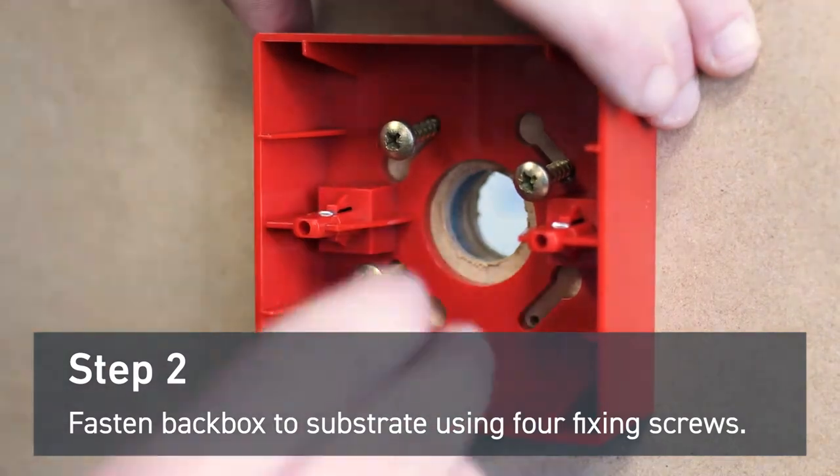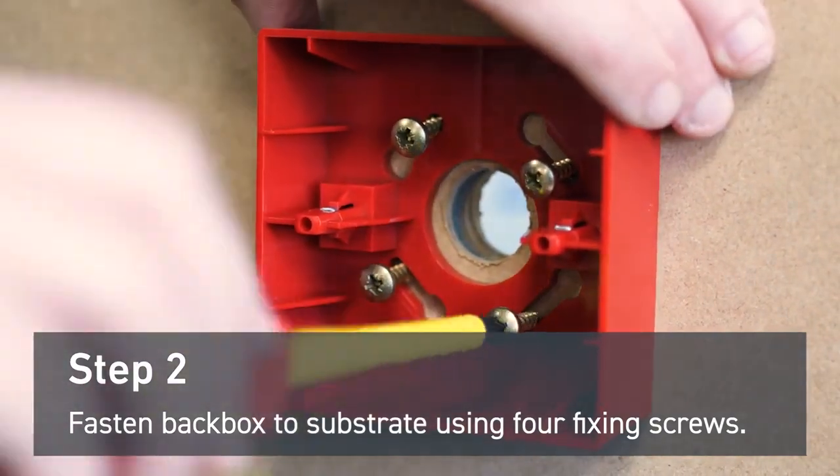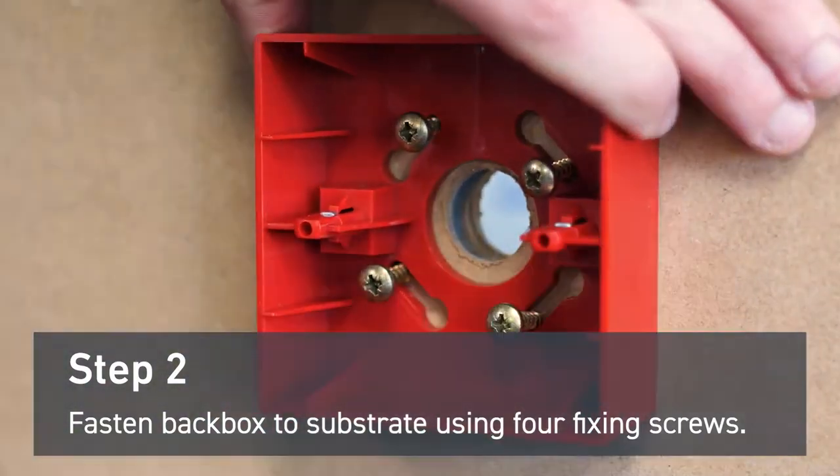Fasten the manual callpoint back box to the substrate using four fixing screws. Make sure it is level and secure.